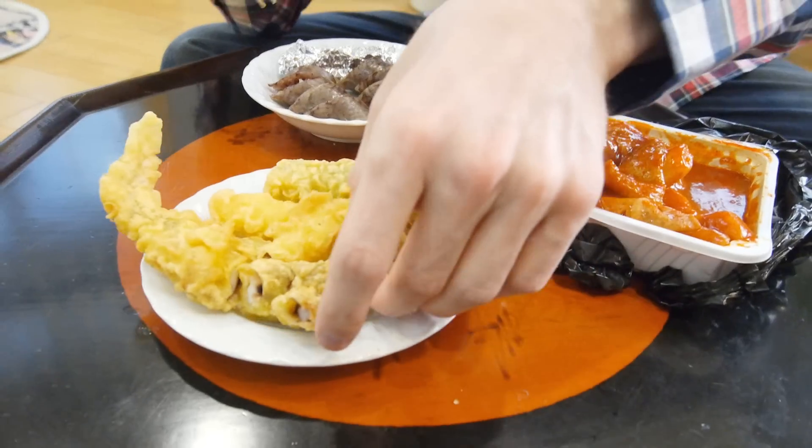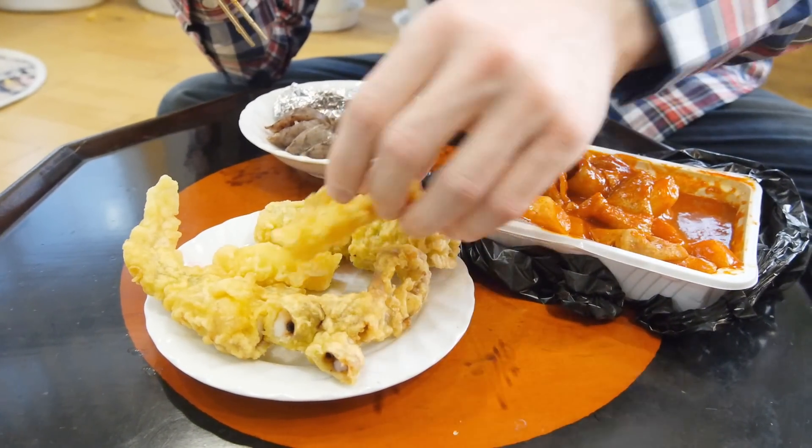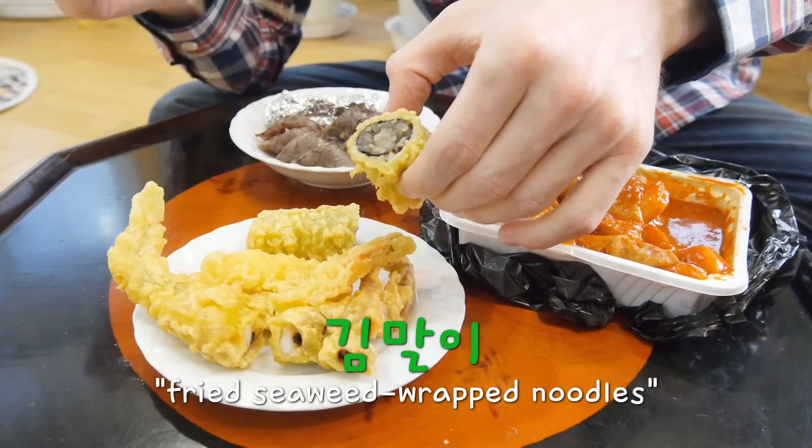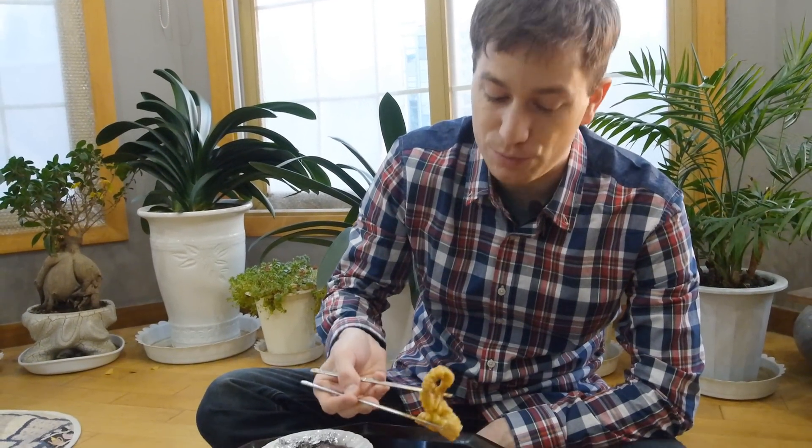That's actually kind of spicy. But not only do you get 떡 with 떡볶이 — some things that can come with it are deep fried squid, shrimp, or kimmari, which is pretty much just seaweed wrapped around a bunch of potato noodles. I think I'm gonna have the squid first. You can eat these just by themselves, but I usually recommend dipping them in the sauce for the 떡볶이 and eating them.